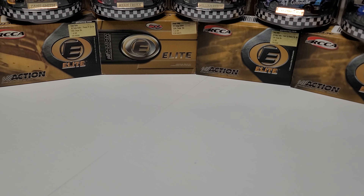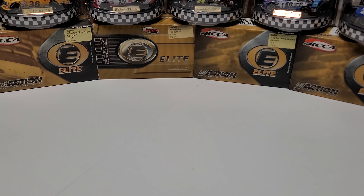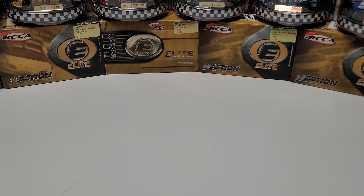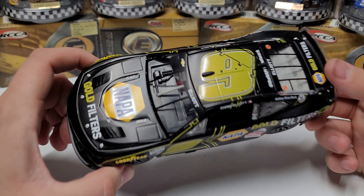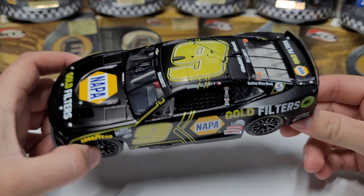Hey everybody, welcome back to another DieCast review. Today we are taking a look at a few different finishes — some special finishes, all of them except for Chrome for some reason. I picked up a certain car that I happened to get to see race live last year. This is the Chase Elliott Napa Gold Filters car. This one ran at Bristol at the night race.